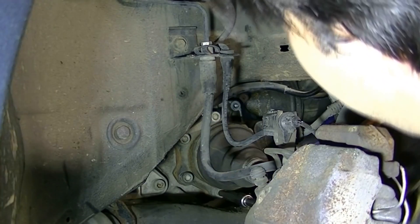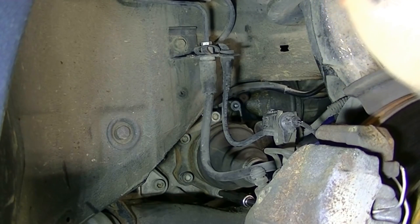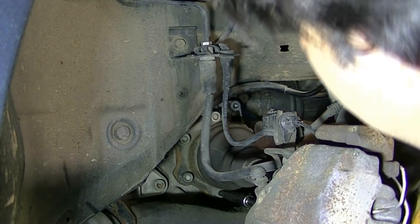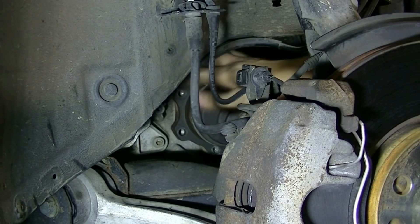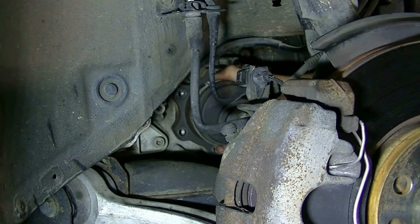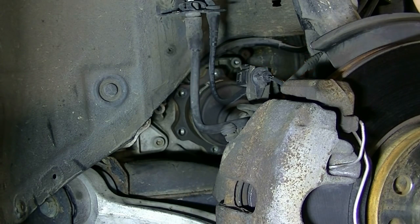If you have a hard time accessing some of the bolts, you can always put the car in neutral temporarily and then rotate the shaft to get more access to one or more of the bolts. After removing all the bolts, we're going to detach this from the transmission side. This is the original CV axle and it's on there pretty tight — some rust has settled in — so we're just going to get a small hammer and hit it to get it loose.